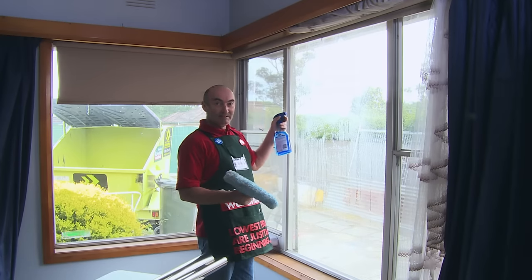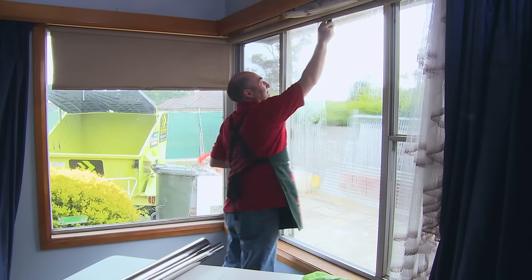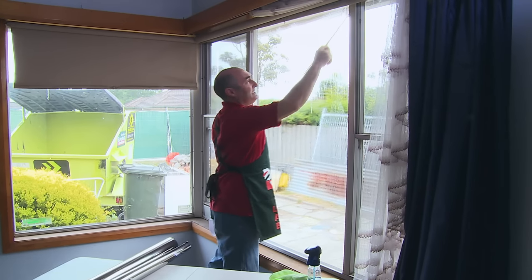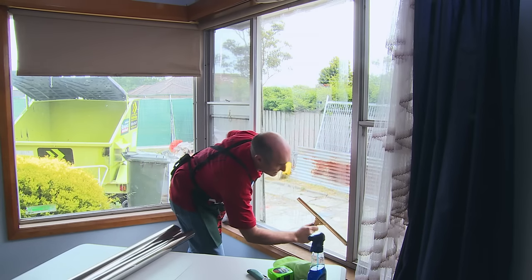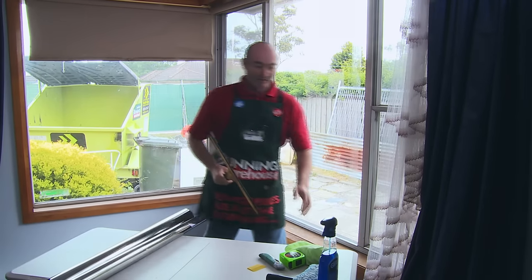We will clean the window thoroughly to get rid of any grease with a window cleaner. Then it needs to be dry, because you can't have any ammonia or cleaning products on the window or it will dissolve the adhesive on the back of the film that you're going to install.